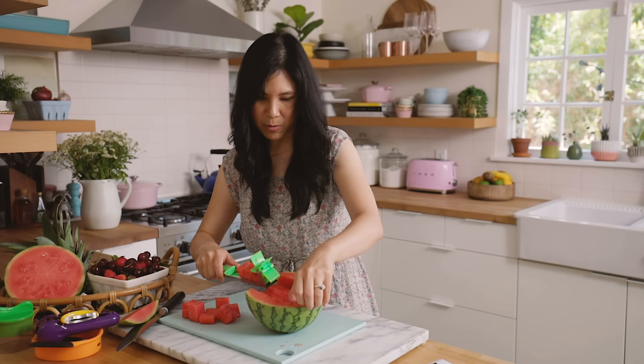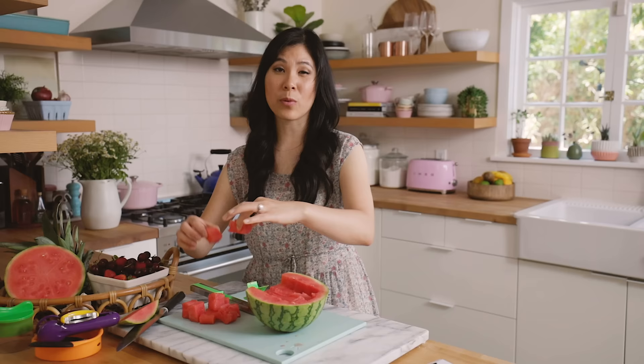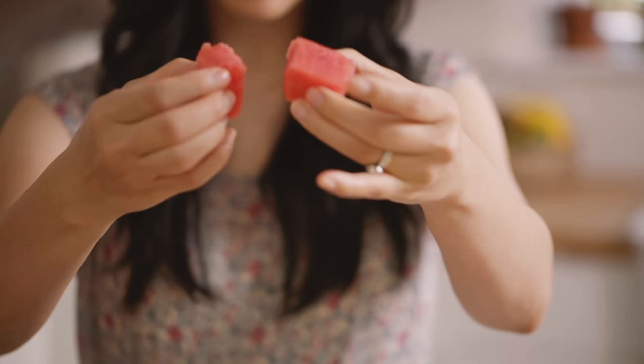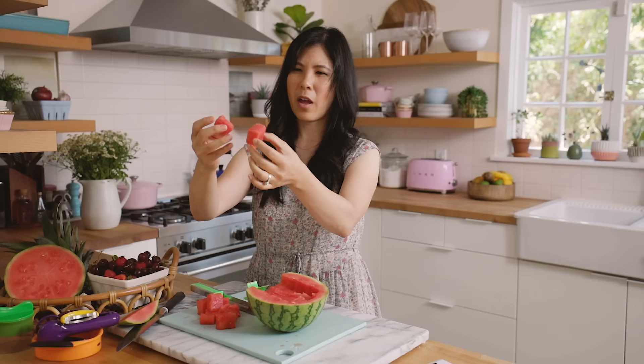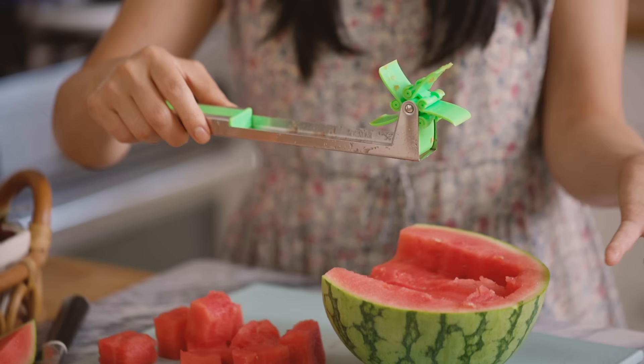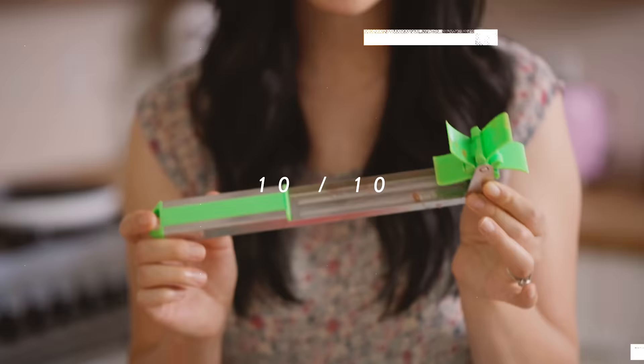These mini ones work, but they're probably not going to cut it perfectly. You don't get perfectly sized watermelon cubes — they're more like some shape I don't know. As a party trick, this is pretty awesome. Like if you were at a party and you showed this gadget in use, I think people would be pretty impressed. I'm impressed. I give this a 10 out of 10.